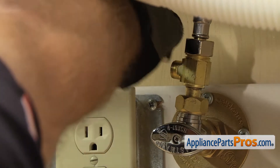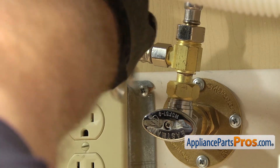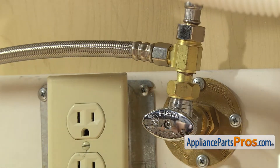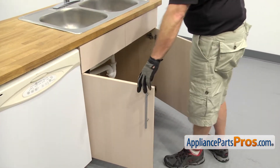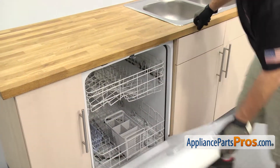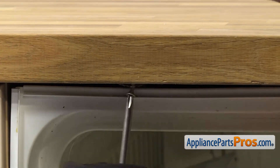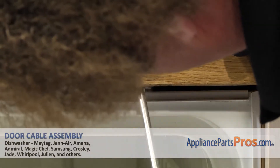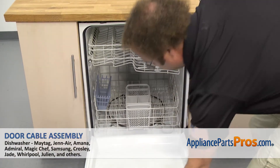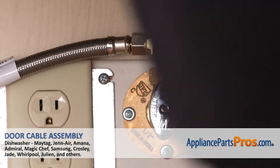All you have to do is get it started by hand. Once you have it snug, we can reach in with our 5/8 inch wrench to tighten it down so it doesn't leak. Now that we have the lines reconnected, we can open up the dishwasher door and use the Phillips screwdriver to put in the screws that hold the dishwasher to the countertop. Now that we have the screws in, you can close the dishwasher door, plug it back in, turn the water back on, and take it for a spin.